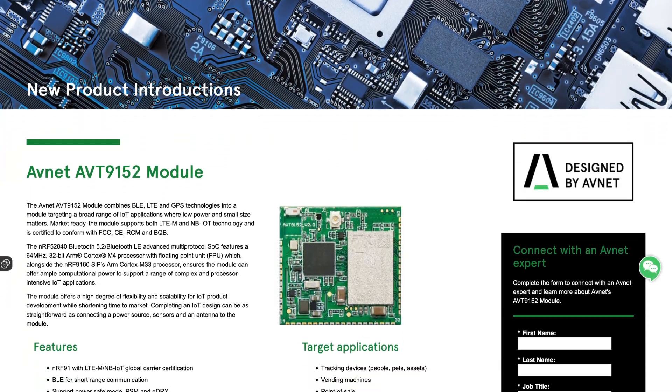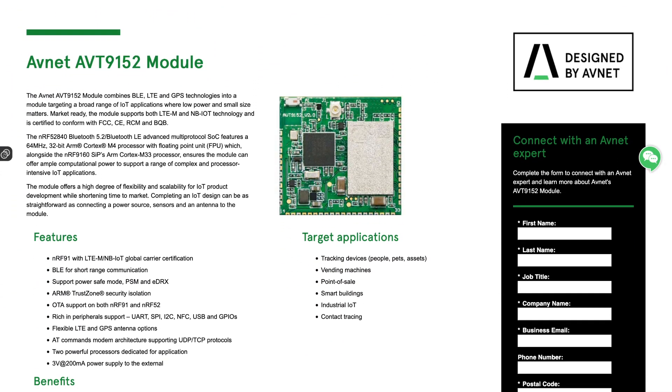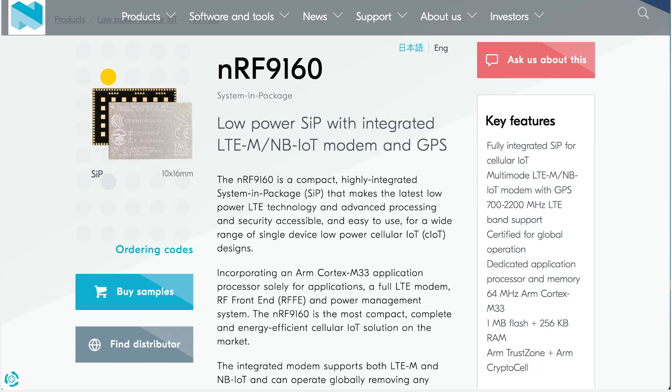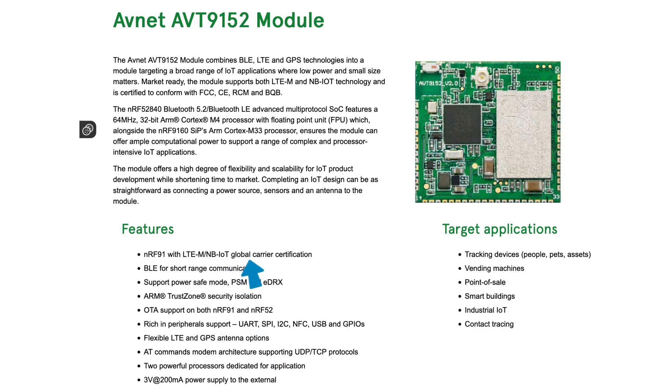The AVT9152 module supports both LTE-M and narrowband IOT technology. It carries both an NRF52840 SoC and an NRF9160 system in package, both of which we've covered previously on this show. The module comes with global carrier certification for the NRF91. It supports PowerSafe mode and EDRX. You've got security isolation with ARM TrustZone. You can update the firmware over the air on both modules.